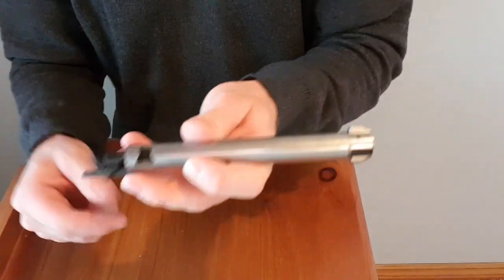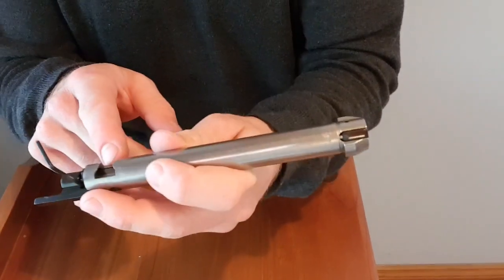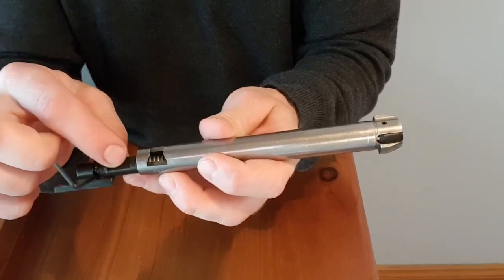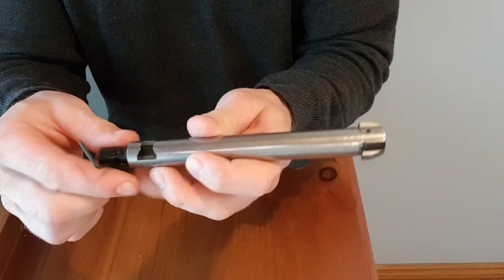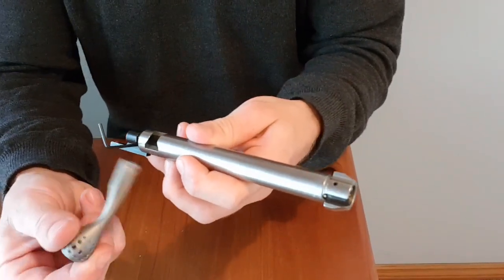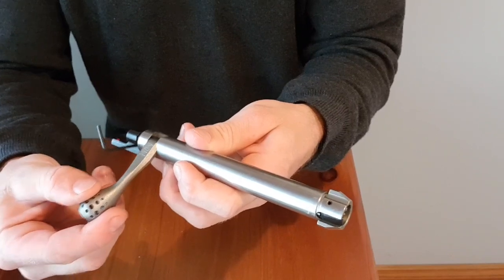So to put the new handle in, slide that back in and you've got to sometimes make sure this here is lined up. Sometimes you do need to pull it out and twist this bit of metal here just to get it lined up right. Then take your bolt handle and slide it back in.